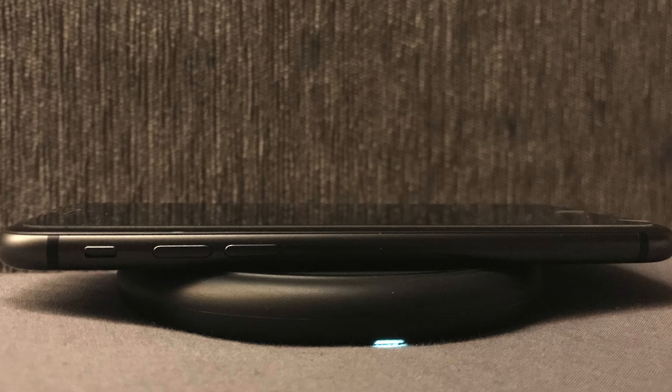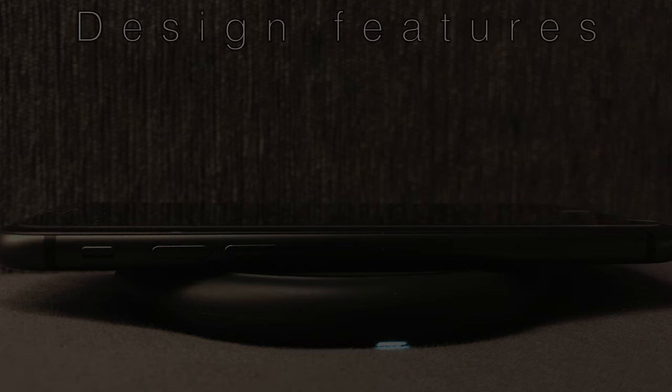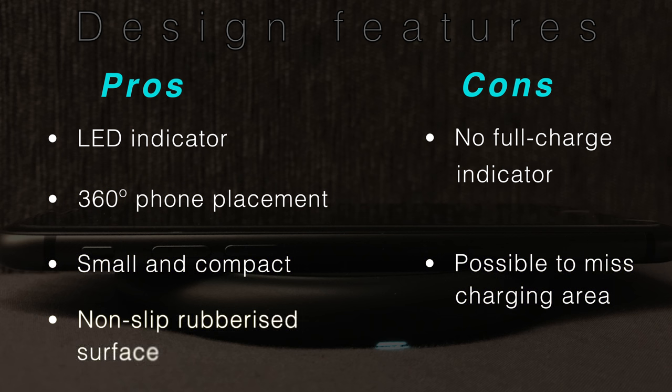After using this device for the past couple of weeks, I have to say that I haven't found any problems with this, and you do have quite a large margin for placement. One thing I would have quite liked to see is the LED indicator turning off when charging is complete, or perhaps some coloured light indicators to show the level of charging completion. Unfortunately, we just have a single indicator for when the phone is charging — so not a huge issue, but it would have been a nice touch.